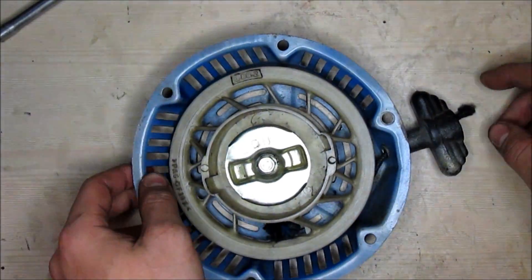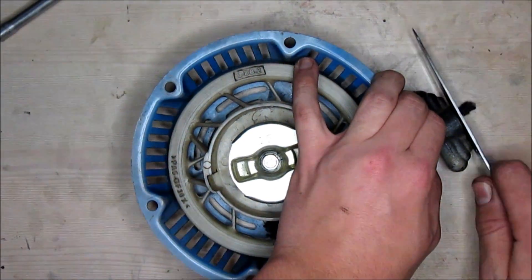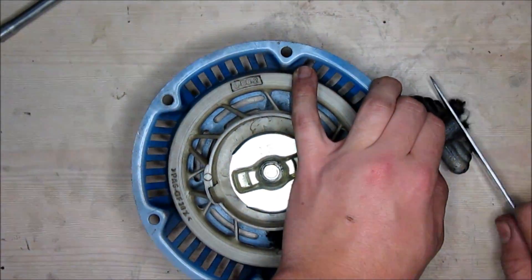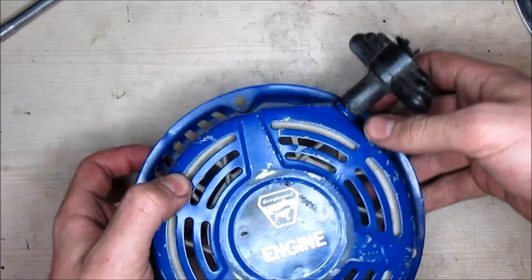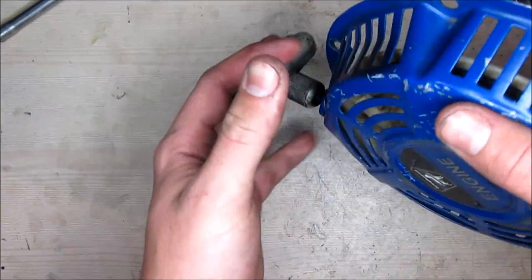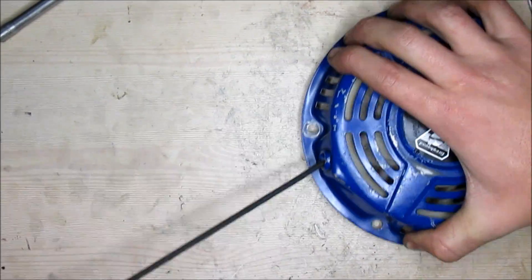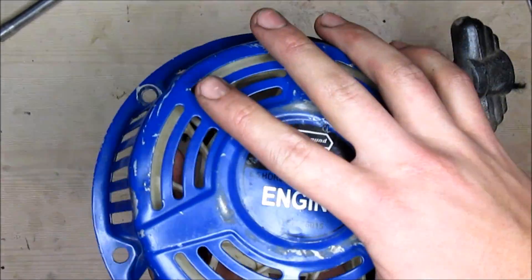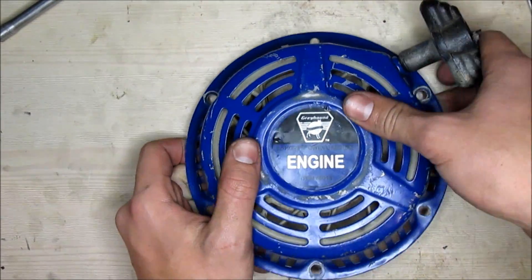To be a little cleaner with it, you can go ahead and cut off the excess rope. And now you have a working pull starter. You can put it back onto whatever you got it from, and it should start right up if there aren't any other problems.